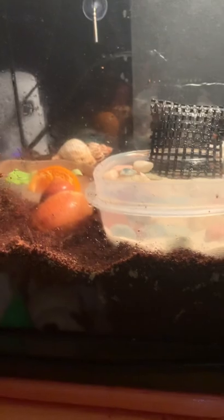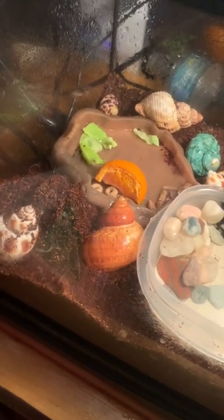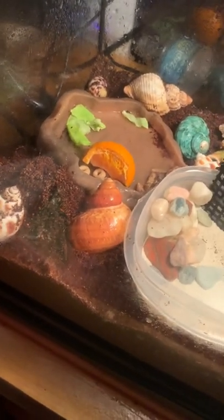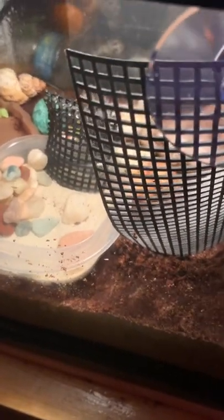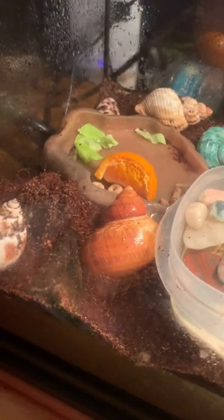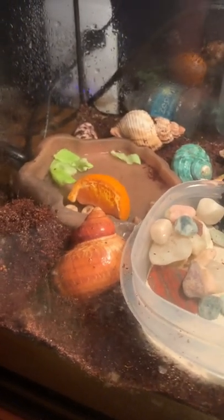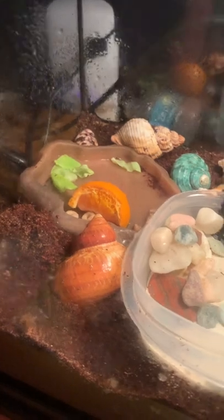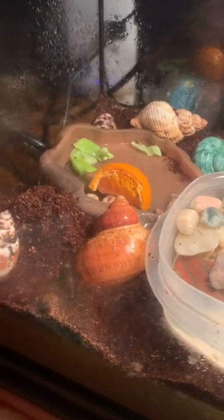Before y'all start asking questions about how they eat, I will answer that later in the video. After your hermit crab molts, they would probably want to get into a new shell, and you need to offer a huge variety, which I have. Whenever your crab is done molting, it has been suggested by my research that you may need to move them to another tank to prevent violence between the crabs — but I'm not sure if that's true.